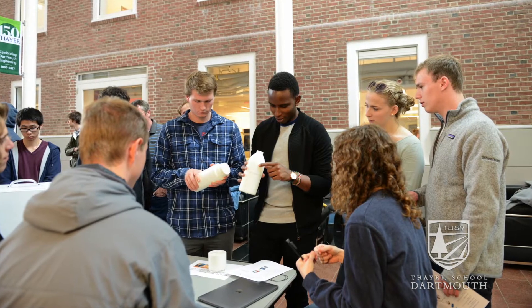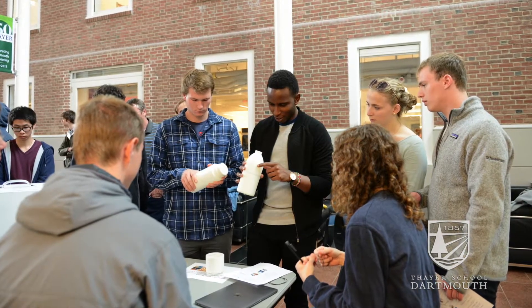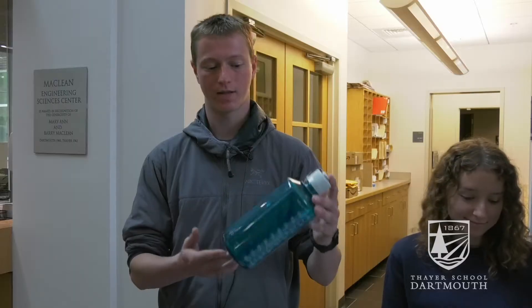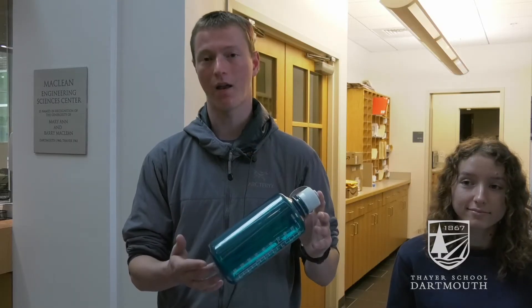I'm Joshua. I'm a 20 and our project is to create a better water bottle. By this we mean a water bottle that can be more easily cleaned. This is sort of the state of the art. It's analogy and you cannot clean this.